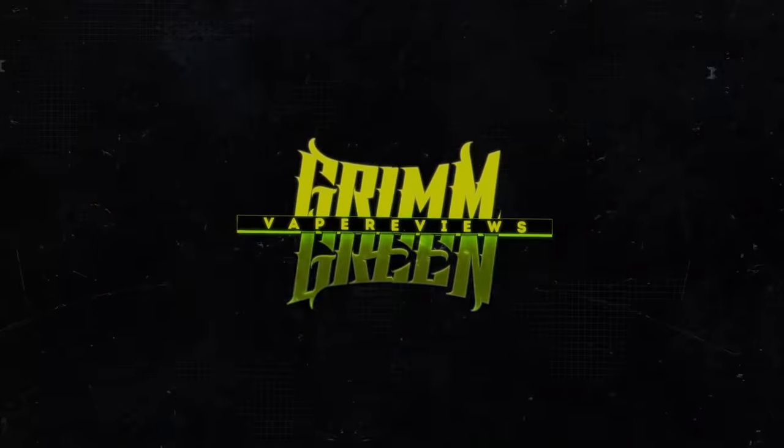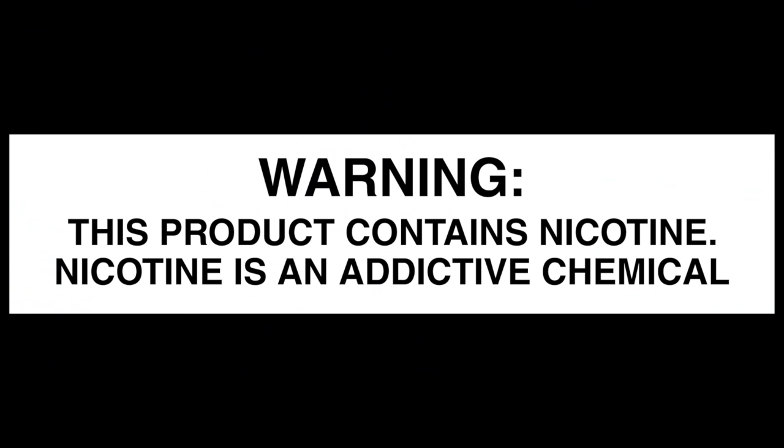We've reached the end of the video. There are going to be science links down in the description because when it comes to the science of vaping I'd like you to listen to the scientists. As long as you're not an underage kid, let's keep on vaping. With this deck it's literally just cut the leads and drop them down, screw it down — it comes out damn near perfect every time. You'd really have to want it to be bad.